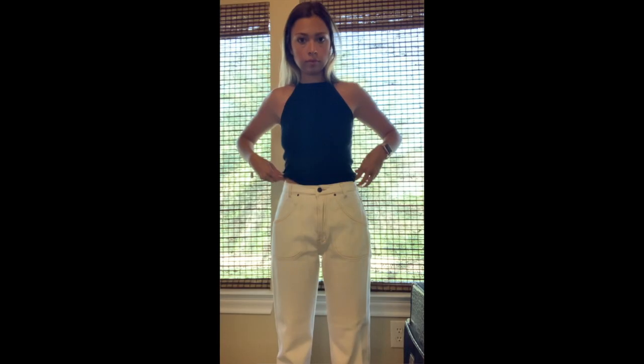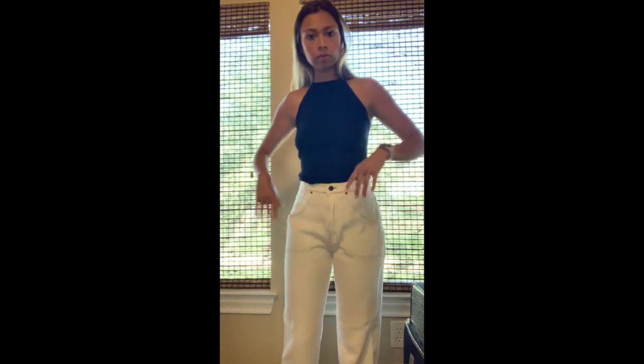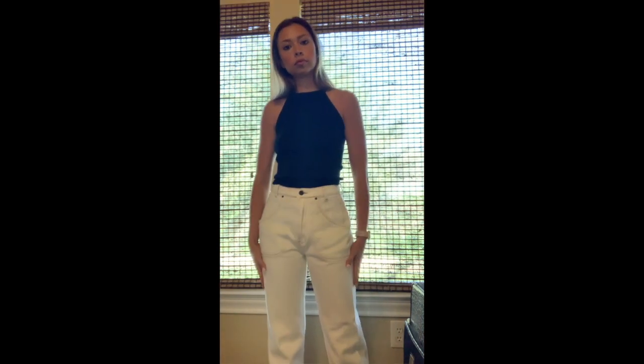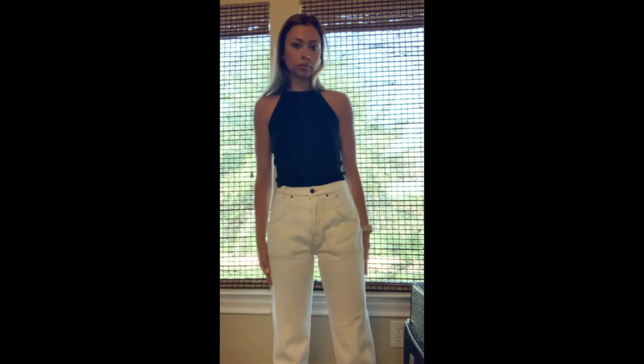Next we have the Amsterdam jeans. They are white with like a camel brown color. They're very thick but not so stiff like a stiff denim. They are thick, so you don't have to worry about underwear lines or it being see-through because it is white. It's thick, but it's not a rigid denim, if that makes sense.